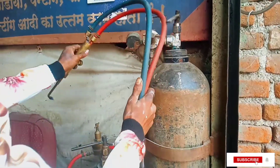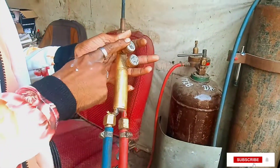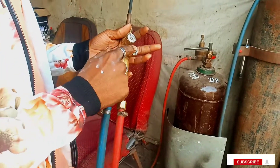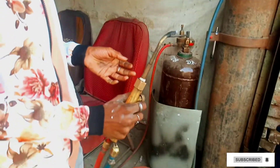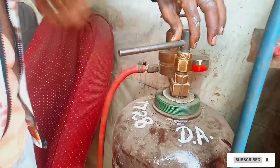This is our gas building which we are building. This is a blue color wall, this is a red color pipe. The blue color pipe is oxygen and the red color pipe is acetylene. We will connect them.